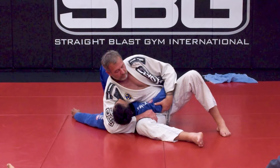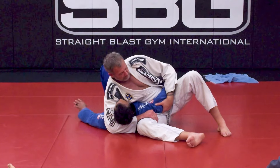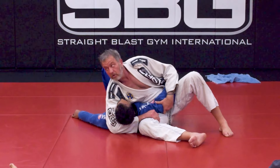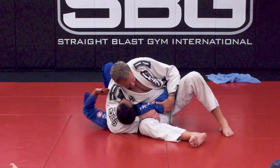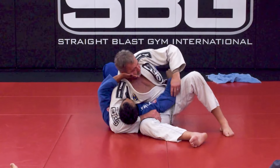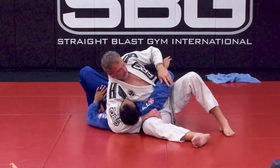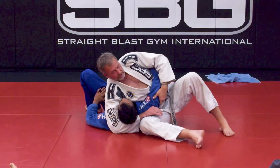Let's talk about some simple things I don't want you to do on the bottom. The most common thing people tend to do from here is push on your face. They'll use both hands to make frames and then throw their legs on. That is a jiu-jitsu escape, but it's not one I teach, and the reason is really simple.